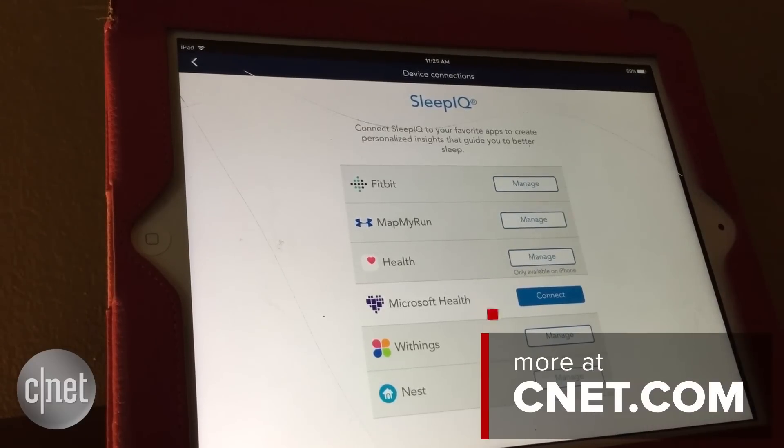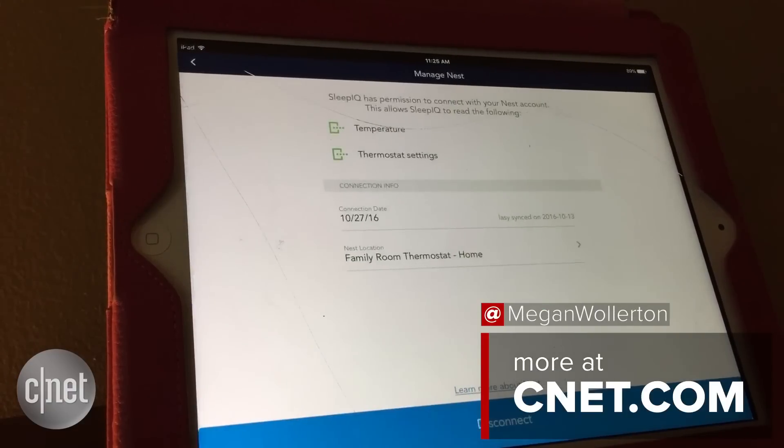It's set up. You can go into Manage to see what sort of integrations are active, when it was last connected, last synced, and so on, and to make any changes you want.